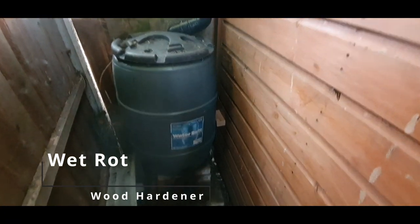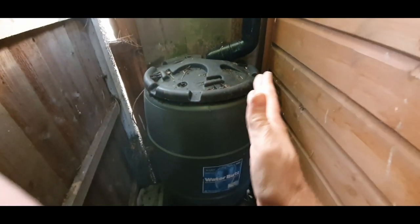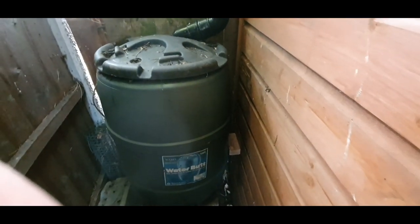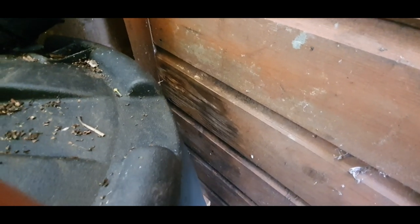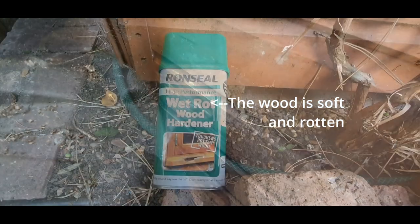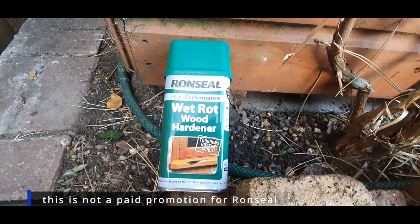I've just been clearing out the back of my shed today and noticed that my water butt had been leaning up against the shed. Before I put this piece of wood there, some moisture was rotting the plank on my shed. I'm going to use some product to try and stop the rot and harden it — this Wet Rot Wood Hardener from Ronseal — and see how that works out.